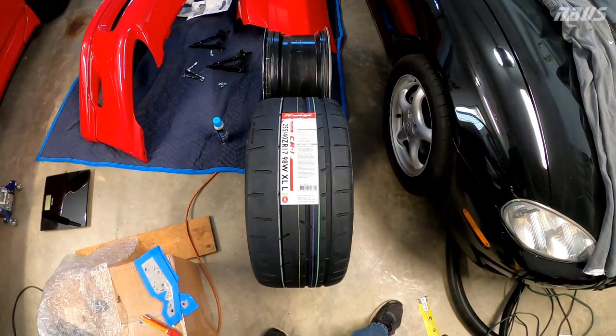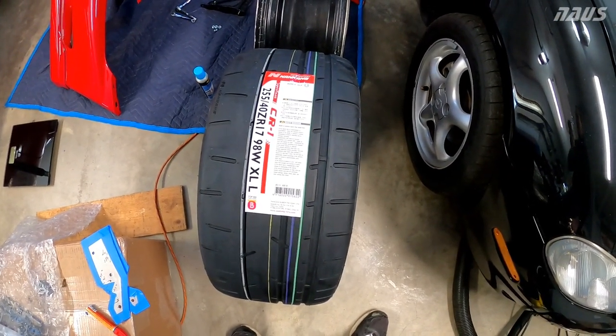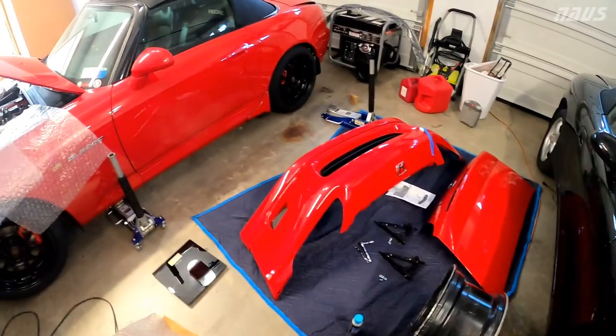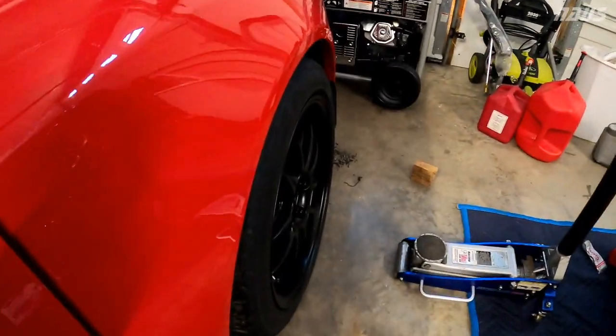I was worried about these being like the AL-52s from Yokohama — being super oversized — and that's kind of the story I'm getting here. Typically on a 9-inch wheel they'd be pretty flush. You can see the sidewalls on the RE71Rs here don't bulge out at all.